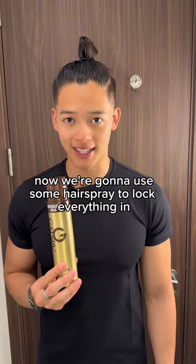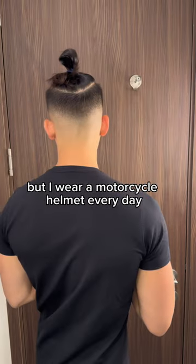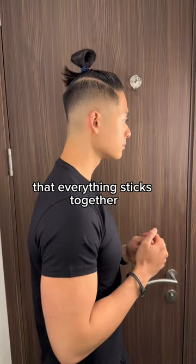Now we're going to use some hairspray to lock everything in. Wax gets the job done, but I wear a motorcycle helmet every day, so the hairspray guarantees that everything sticks together.